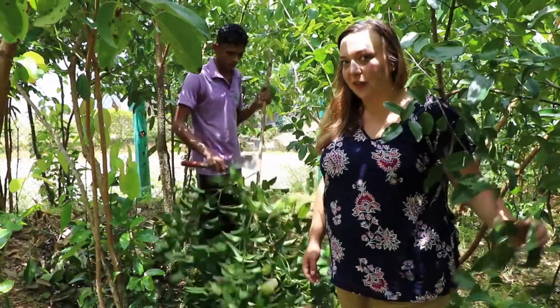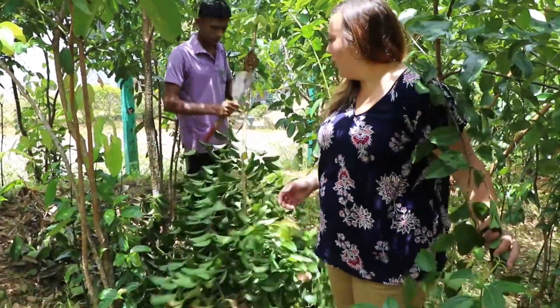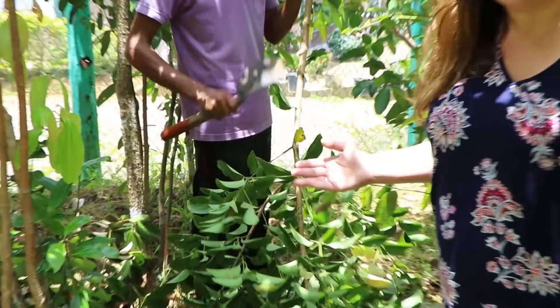Once the tree is cut at a 45 degree angle, five centimetres from the ground, then the branches are trimmed off and left to dry in the field.